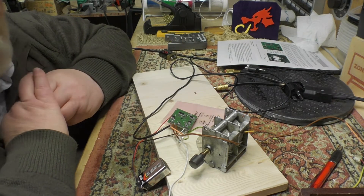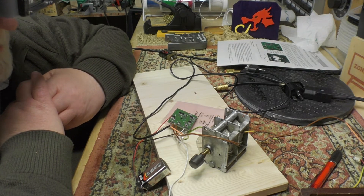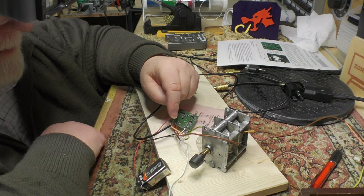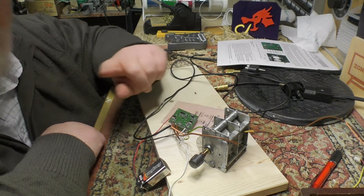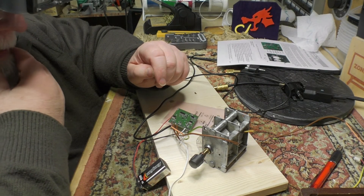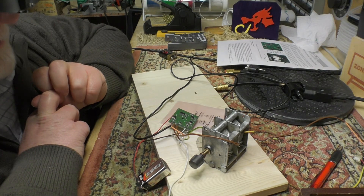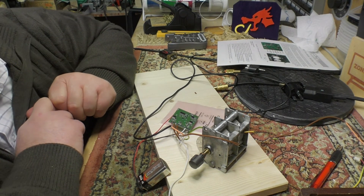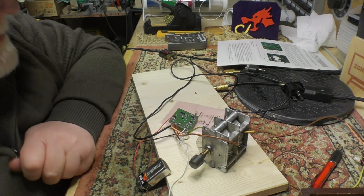So now my next challenge is which set I'm going to mount this in, and whether I can do it without adding extra switchery. The ideal is to use the FM selection on the existing band selector to trigger the AM/FM switch. I'm going to wrap it up there — we'll call that a result. Next time you see this, I'll have one of my radios on the bench and we'll be figuring out how to fit it in. Hope you found this interesting!